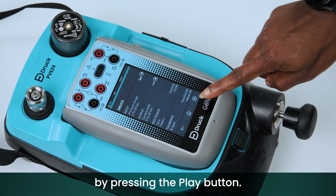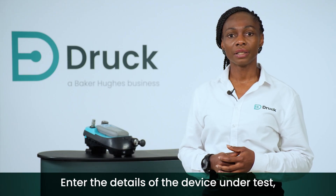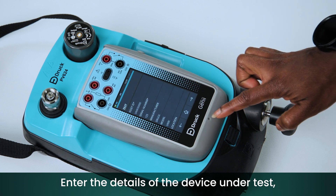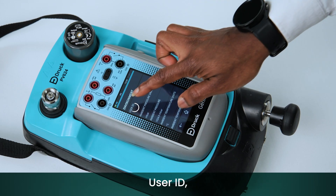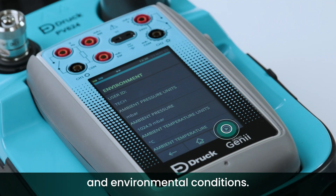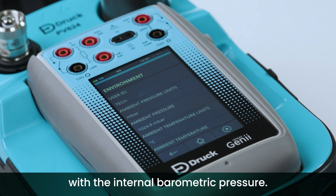Run this procedure by pressing the play button. All saved procedures are held in the Test Procedures menu. Enter the details of the device on test, user ID and environmental conditions.